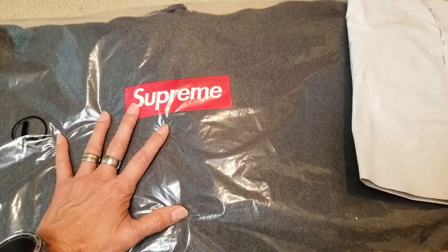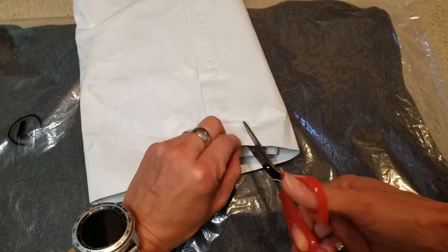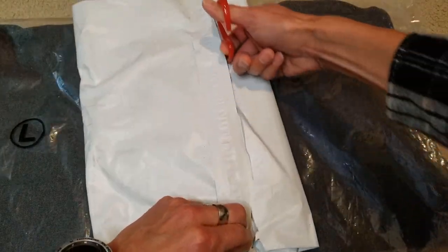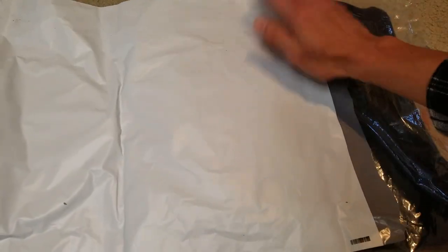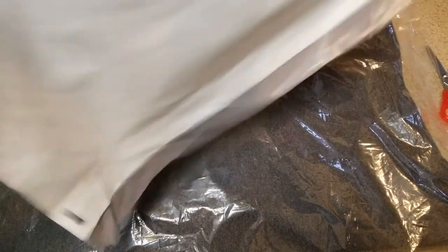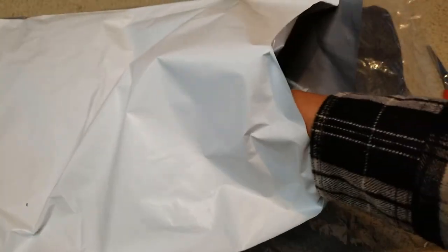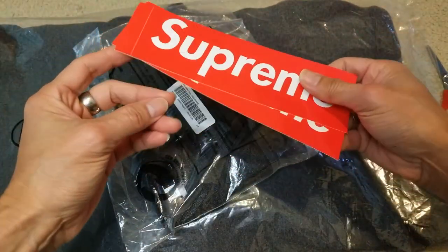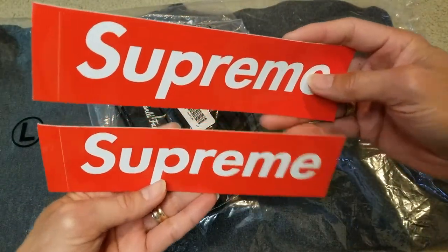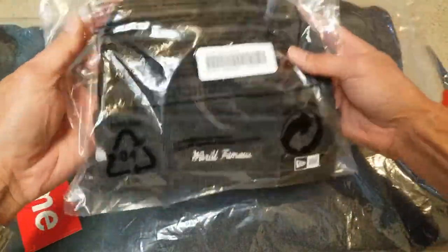Anyway, I got three stickers for the hooded sweatshirt. Let's go ahead and open this up. With the beanie I got two red Box Logo stickers. So this is the beanie right here.